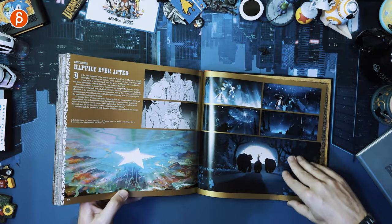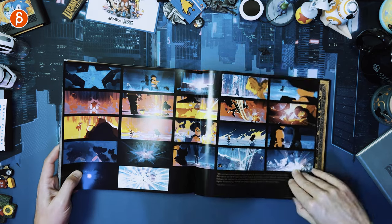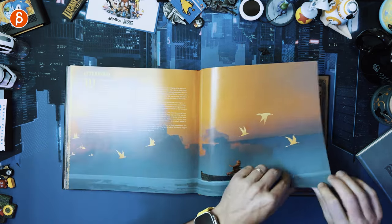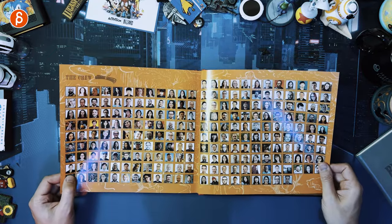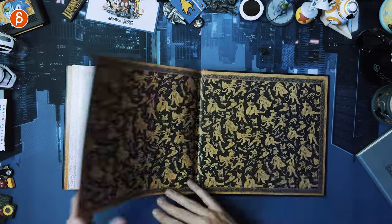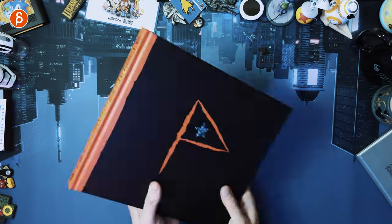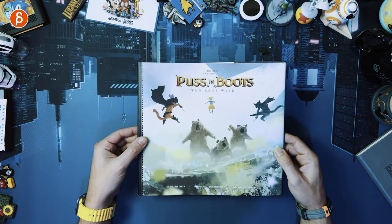We're headed towards the end here. Happily ever after — nice colors. And there we go. Oh, that's neat. Acknowledgements, last couple of pages — stuff like that. So cute. And there you go, that is the end. Back to the front with the cover — Puss in Boots: The Last Wish.